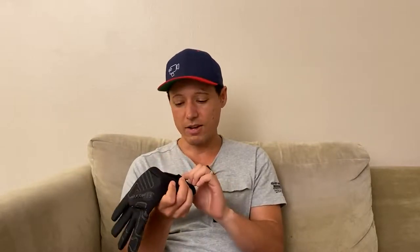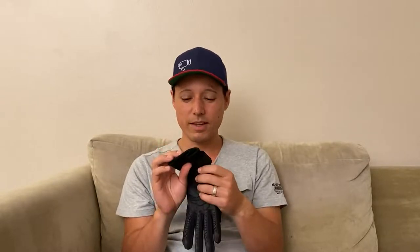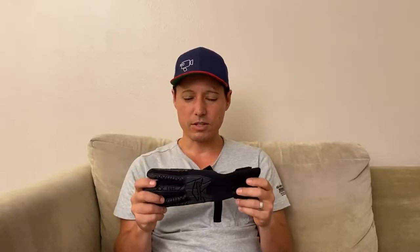I like that it has a longer wrist piece so you can put it underneath or over top of your wetsuit. It has a nice velcro closure and even has a little ID spot so you can write your name on there — so when you're with your buddies you know whose gloves are whose. Overall I'm happy with these, just be aware that they're not going to be good for super heavy-duty use or lobster diving or anything like that.